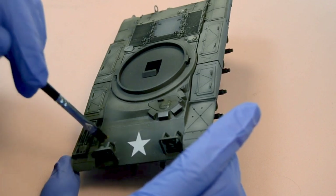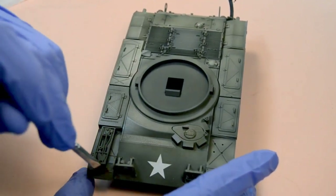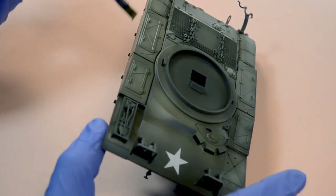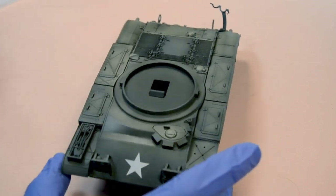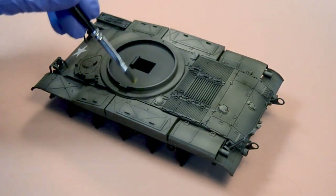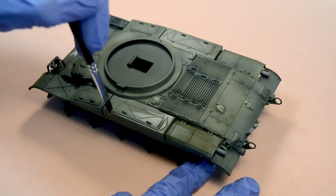Back to filters: when compared to washes, filters dry much faster. Considering that we only dampened the model with them and not wet it completely, you can see that with a little bit of product the tonality is already changing. As you can see in the video, we can also use different filters on the same surface, widening the color range of our models and creating very interesting color contrasts.